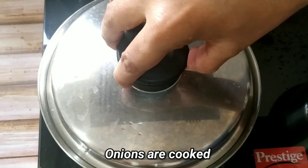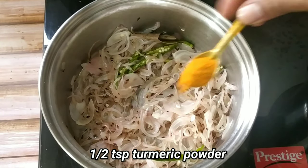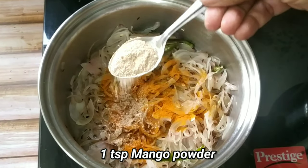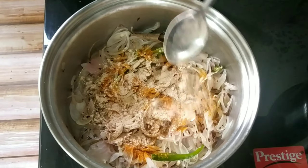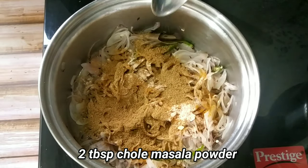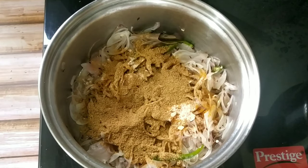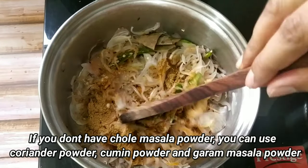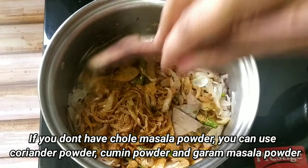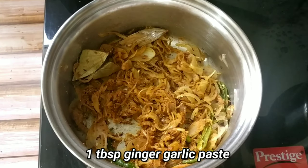Almost two minutes are over and the onions are now nicely cooked. You can see how the onions have cooked in their natural moisture. I will add half teaspoon of turmeric powder, one teaspoon mango powder, and two tablespoons of chole powder. Friends, if you don't have chole powder, no need to worry — instead you can use coriander powder, cumin powder and garam masala. Since I didn't have coriander powder, I am using chole powder. Give it a nice mix and once the rawness goes, we move on.